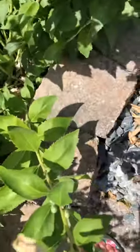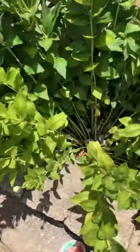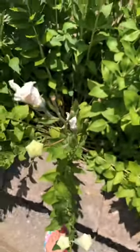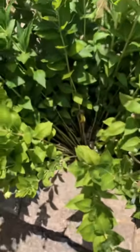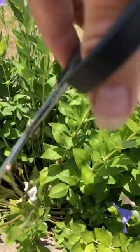Just cut them off down to the second leaf node. It's so easy — sometimes it's easier to do it with your fingers, but they're kind of gooey. They give off a milky substance, so I like to use this pair of scissors that I have for stuff just like this.